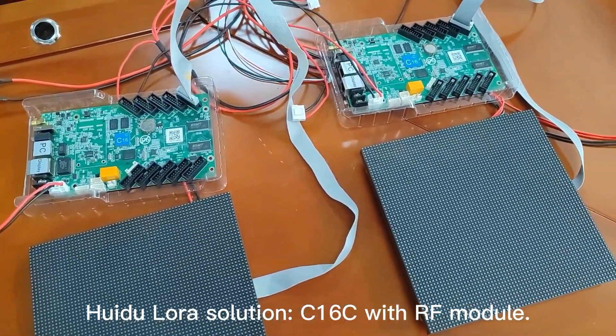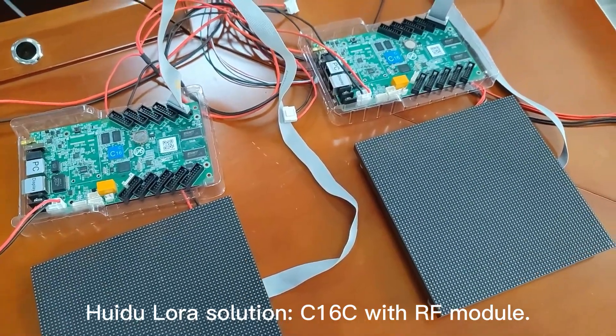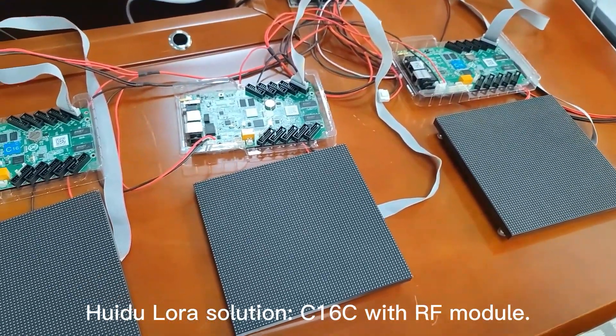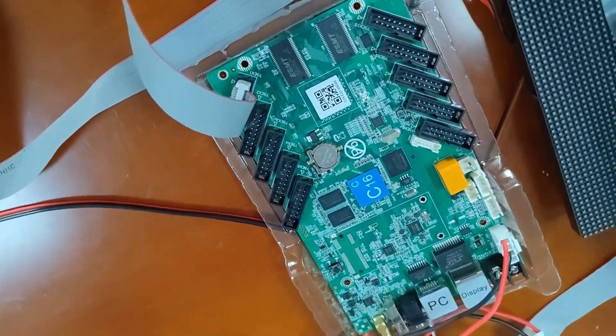Hello everyone. This video shows how to play programs simultaneously by using an RF module. This time we are using C16C.